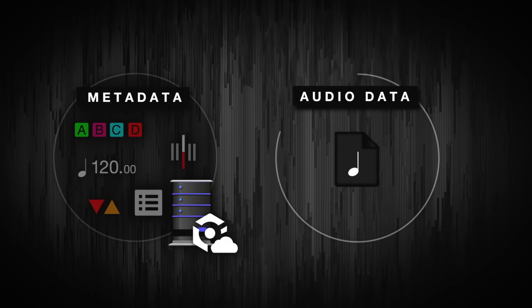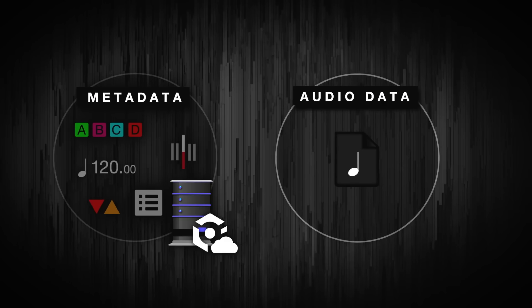Second, using Cloud Library Sync means you've always got an up-to-date off-site backup of your DJ library. If your DJ laptop breaks, gets stolen, or you accidentally wipe your hard drive — it still happens — you can simply re-download your DJ library and get back on your feet straight away. Now let me give you a quick tour of how Cloud Library Sync works.